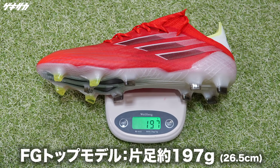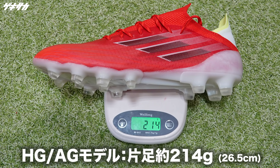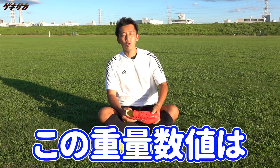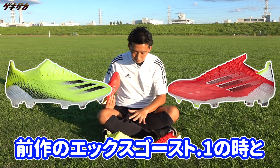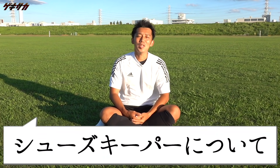あとはスパイクの重量、軽さについてです。XスピードフローFGモデルは片足197gです。AGモデルは214g。HGAGモデルも214gです。この重量数値というのは、前作のXゴーストの時とほぼ同じです。